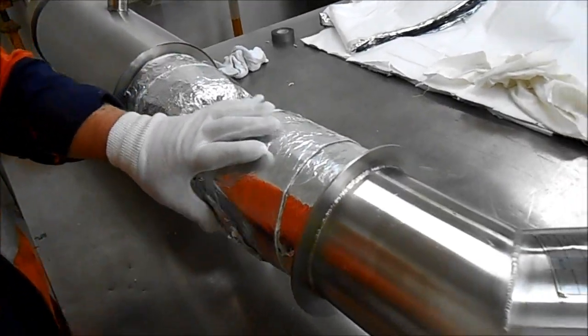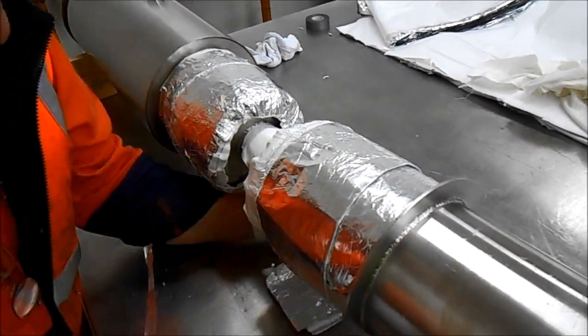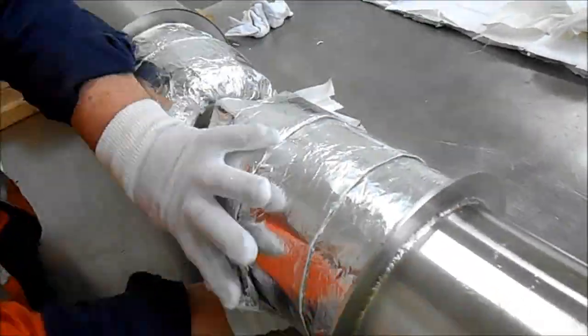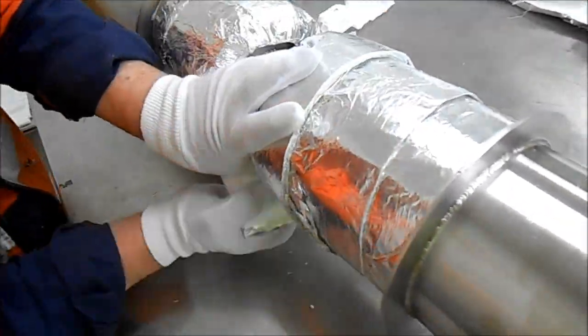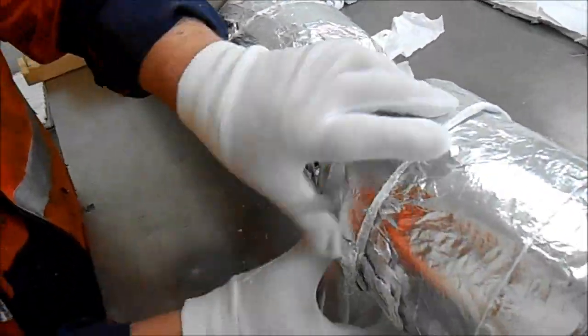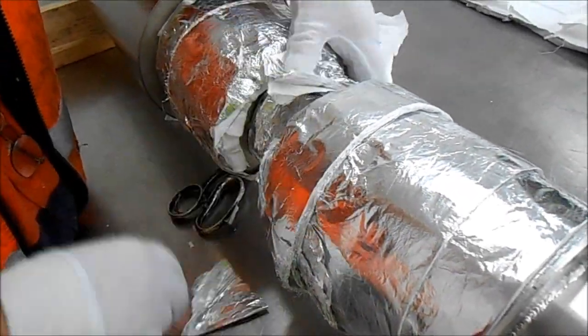It will be necessary to use foil tape to secure the multi-layer in place, but try to keep the usage of the tape to a minimum. Again, ensure a minimum of 16 layers covers each section.